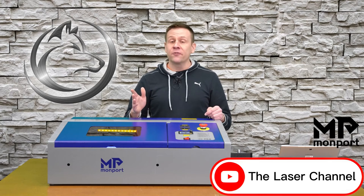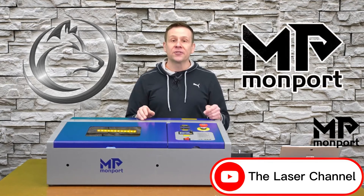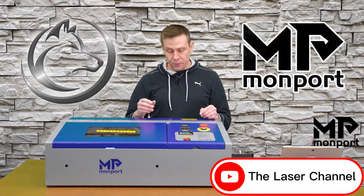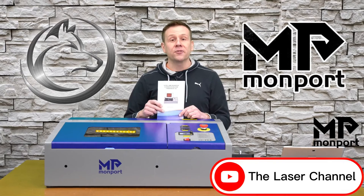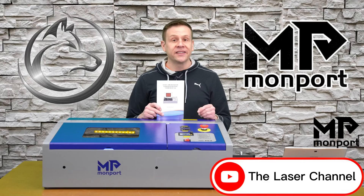Welcome back. Thank you for joining me for yet another project video on the Laser Channel. If you're following along at home, please read and understand the user manual that comes with your particular machine on how to safely operate it.